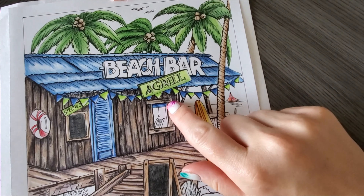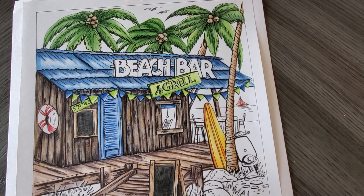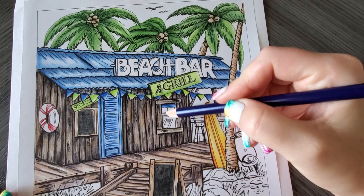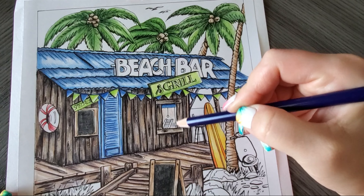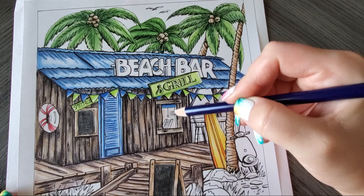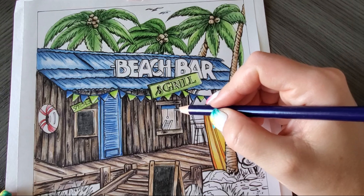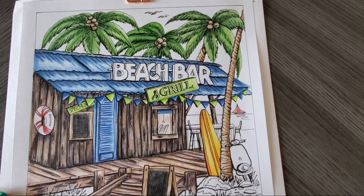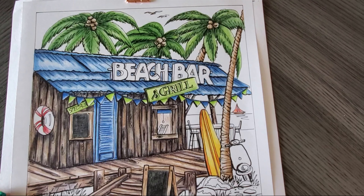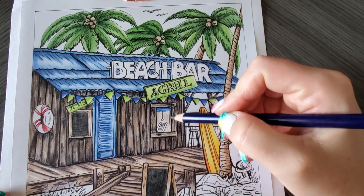It looks like we have a little interior here. I'm just going to take our willow and kind of fill that in — we're going to assume the inside of that beach bar and grill has wood walls. Right here is like a windowsill, so I'm going to take some willow there, but I'm also going to take one of our darker chocolate colors. Let's go with bark and just add some bark right there.